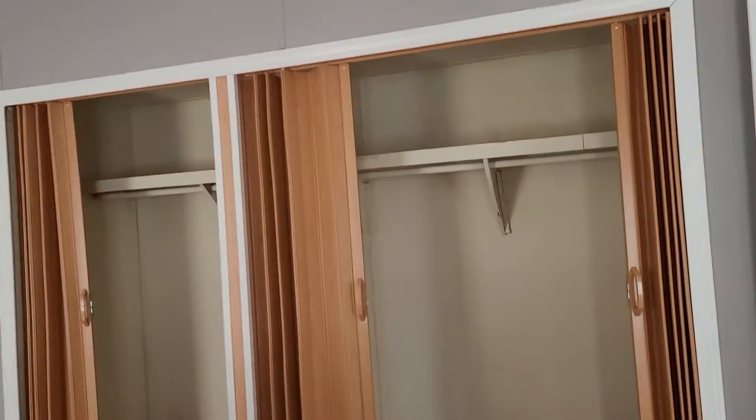Not a lot of closet space there, but let's see what's here. Oh, a little extra closet space. No walk-ins.